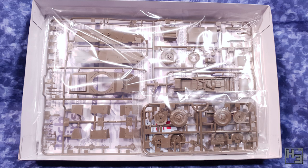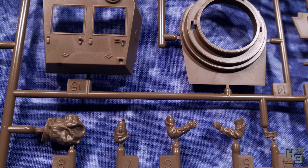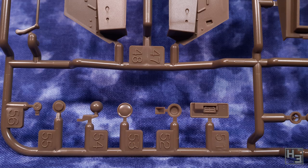Sprues — this is not in any way a surprise. There isn't a huge amount of parts here, which makes sense as it is a fairly small vehicle. The parts are quite nice and neatly moulded and I was not able to find any defects or obvious manufacturing errors. Being a Tamiya kit that's not really surprising — they are known for their consistent high quality.